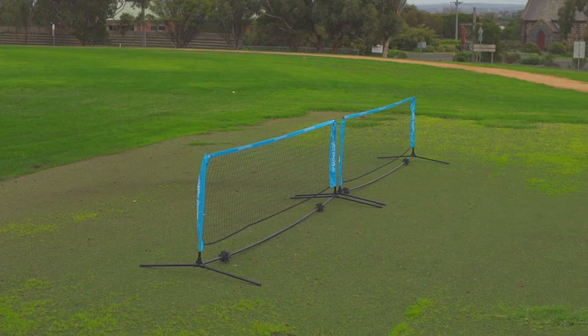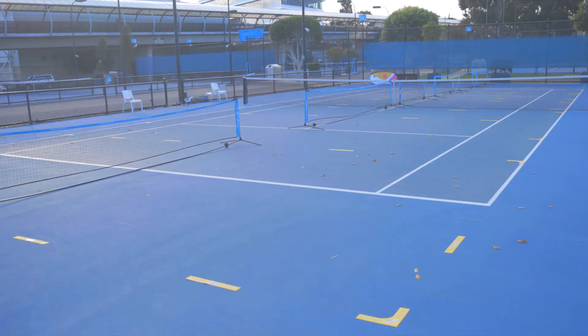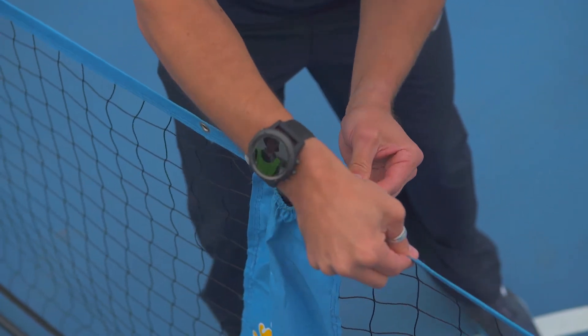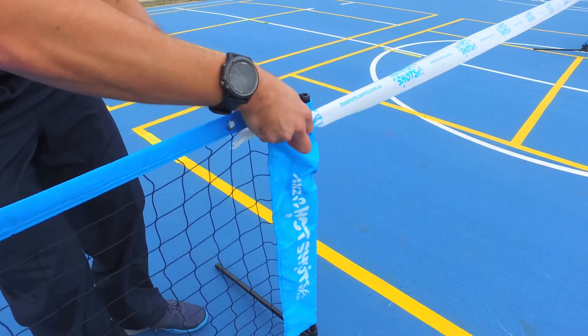And on any other hard surfaces, for example mod grass or asphalt. As you can see, our red ball courts are 5.5 metres wide and 11 metres long. Ideally you should use 6 metre nets, or if your school doesn't have any, just join 2-3 metre nets together by using the clips in the middle. If you don't have enough nets, this is where the barrier tape from your school equipment pack comes in handy.